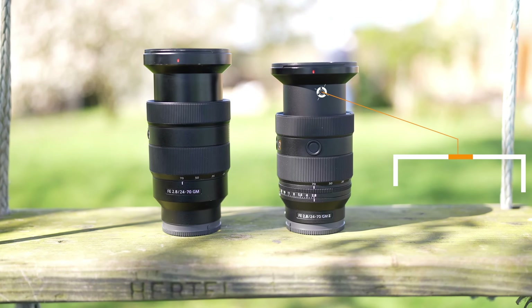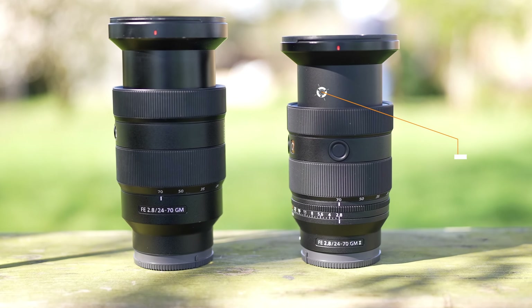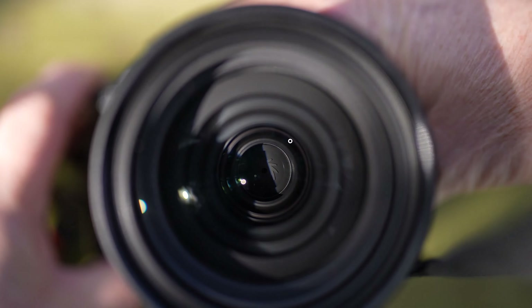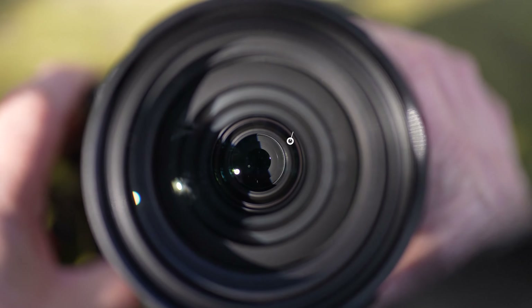It has a number of aspherical, extreme aspherical and extra low dispersion glass elements, and this all helps to minimise chromatic aberration. As you can see here, the aperture is circular and made up of 11 blades. At f2.8, this lens gives superb bokeh with no onion ring effect.